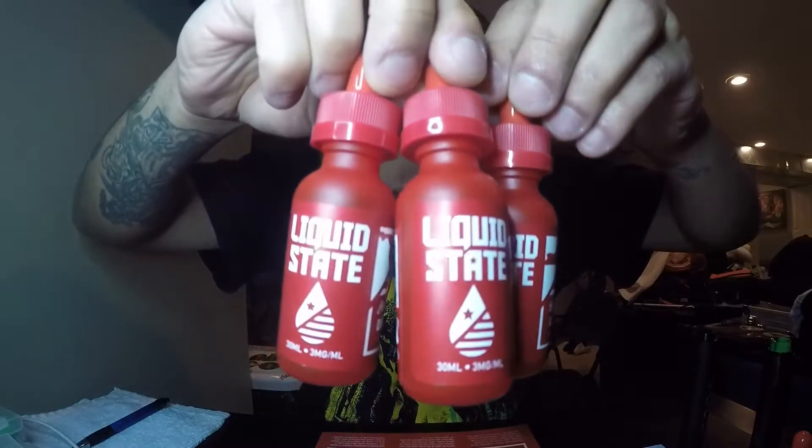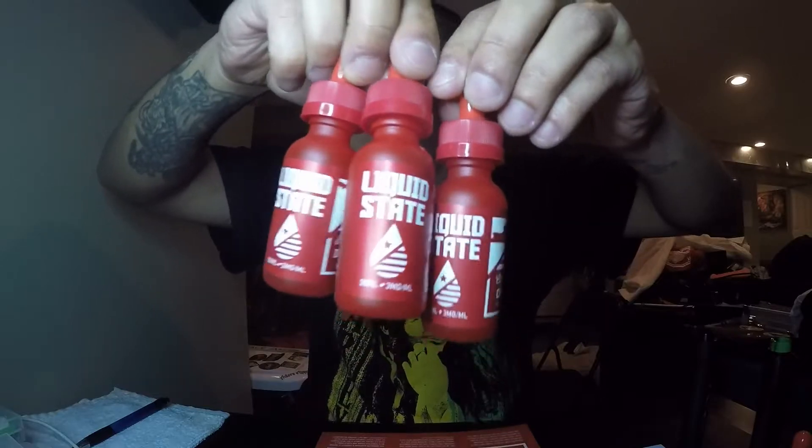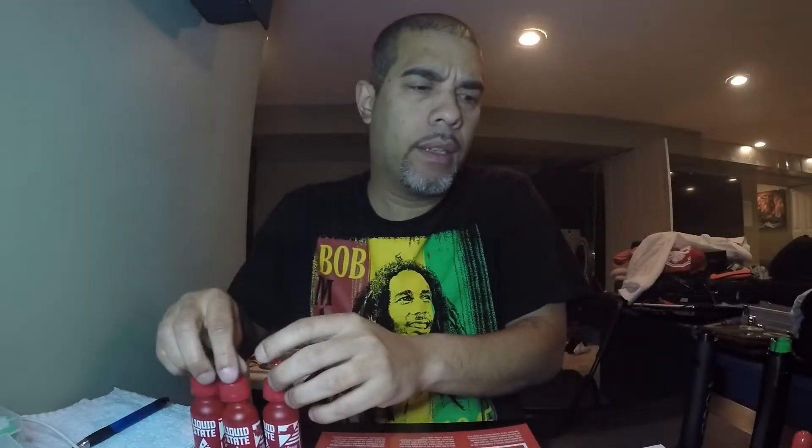Back with another juice review. Today we have Liquid State. These come in 30 mils for 12 bucks, 60 mils for 22 bucks. They come in 0, 3, 6, and they got that 12 nicotine option too.